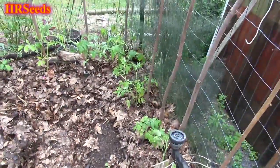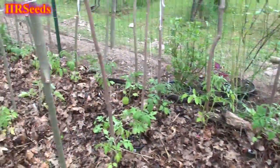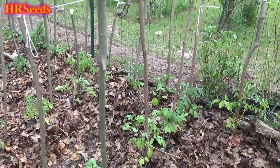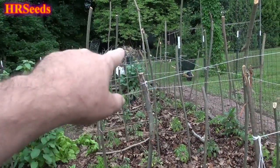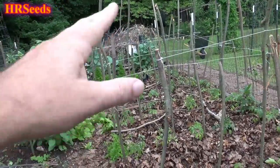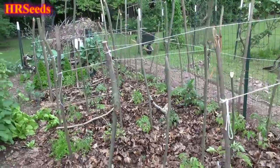Anyway, on with the tomato tour. As you can see, all our tomatoes are lined out here. On the other side of that fence I cleared out a four-foot patch where I'm going to finish planting more tomatoes, plus a few near the greenhouse. I do have a few pepper plants on the end, and I might extend the row with some cabbage since it gets full sun there.